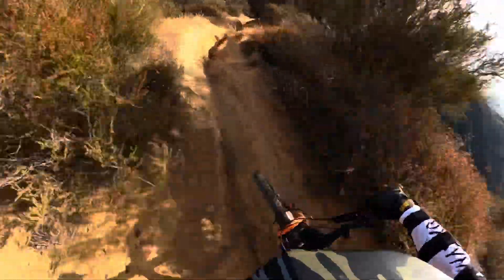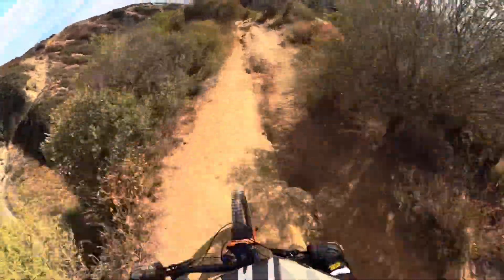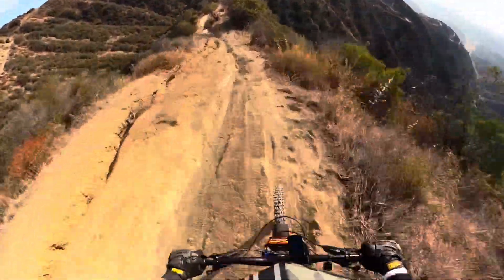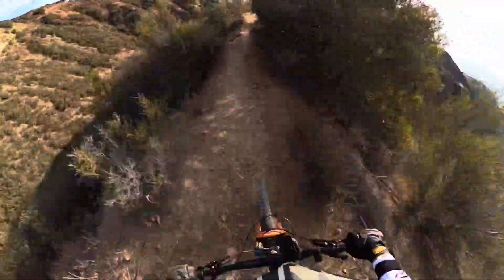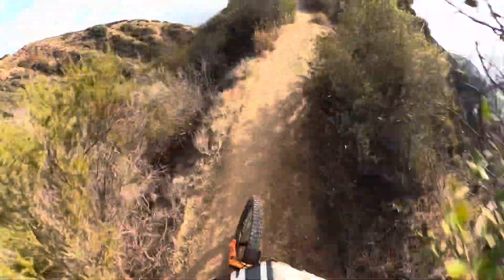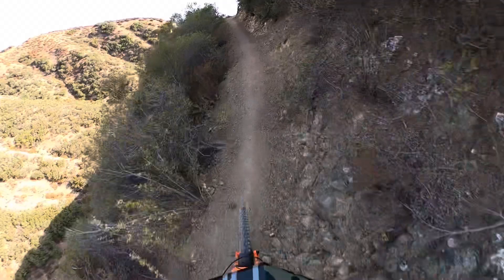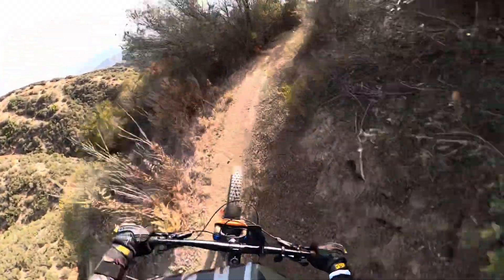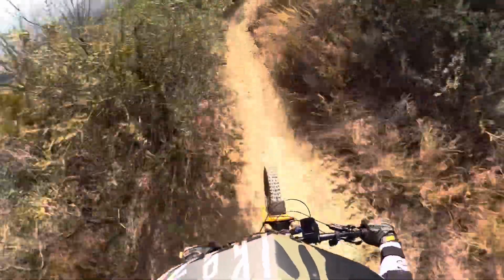Oh, I almost missed my new section. Something nice about a slack, long bike — they track straight and good. First stride feels good. I expected no less, actually. Pay attention to the trail, Mike.